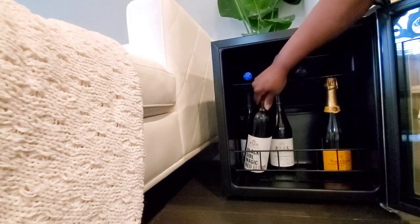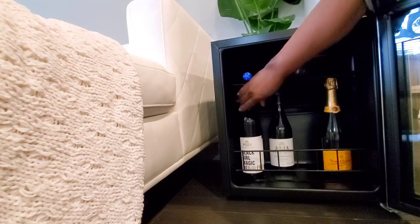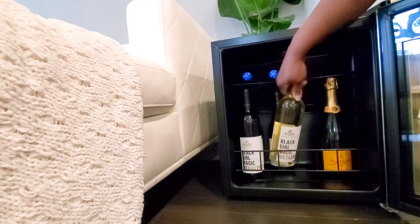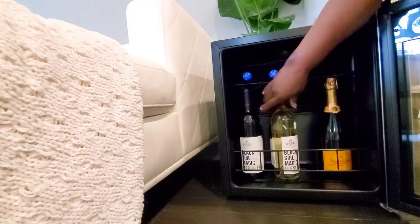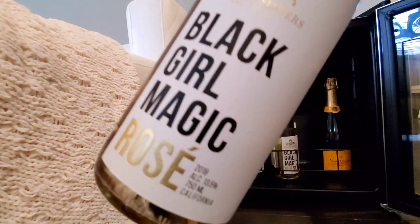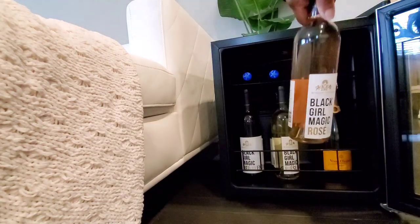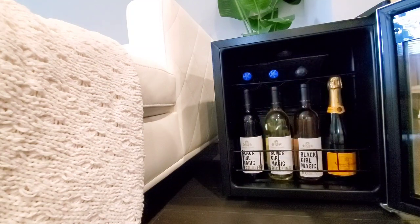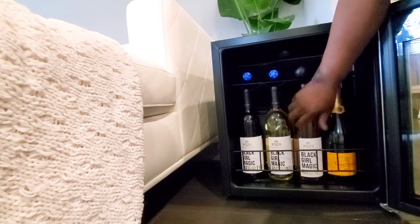Back to McBride Sisters — we've got the Black Girl Magic Red, the Black Girl Magic Riesling, and the Black Girl Magic Rosé. I'm going to crack that open in just a little bit and do a little taste test for you. And I've got room to spare — tell me your favorite bottle of wine in the comments and maybe I'll add it to my collection.